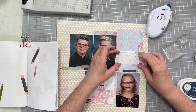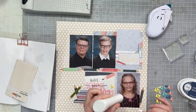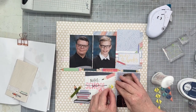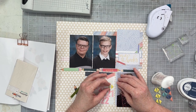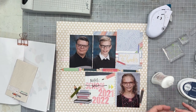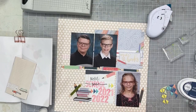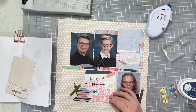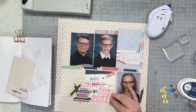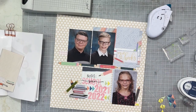Now I'm going to use all these enamel dots. These triangle enamel dots are from the Hazelwood collection — they're old, so I just assumed they weren't going to stick. I'm going to glue them all down, very much like I would glue down sequins or any of those little details I like to add at the edge of my pages. This is by far my favorite part — those last tiny little sprinkle details.